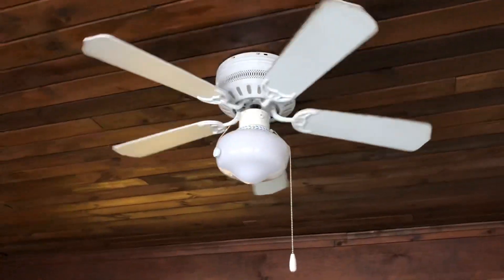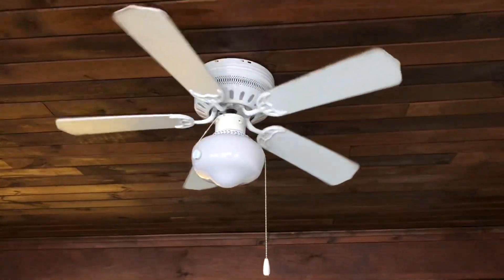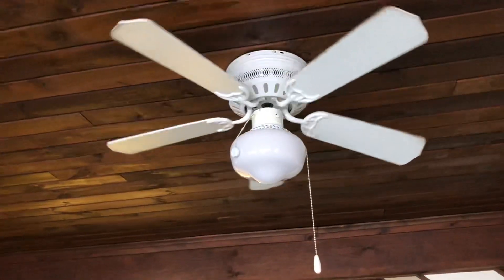I'm not sure if that light kit is original to the fan. It looks kind of like a Westinghouse one, but it still looks pretty good on the fan.